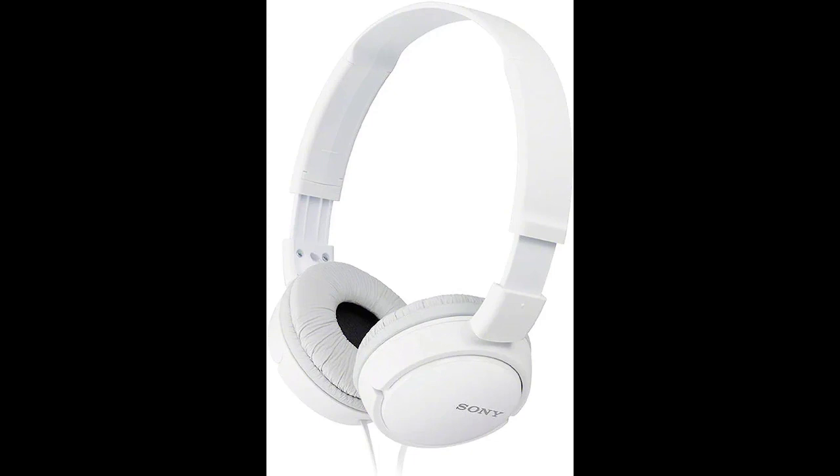Features and details: lightweight neodymium dynamic drivers deliver a punchy, rhythmic response to even the most demanding tracks.